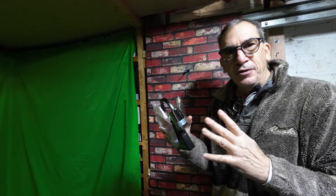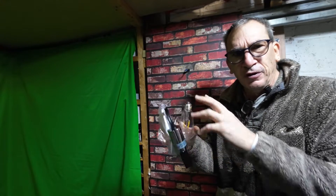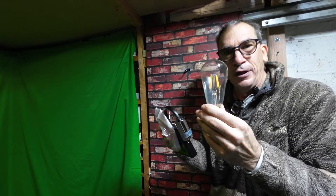You need a screwdriver. You need to know a little bit about electrical skills, and of course you're going to need a nice looking bulb.